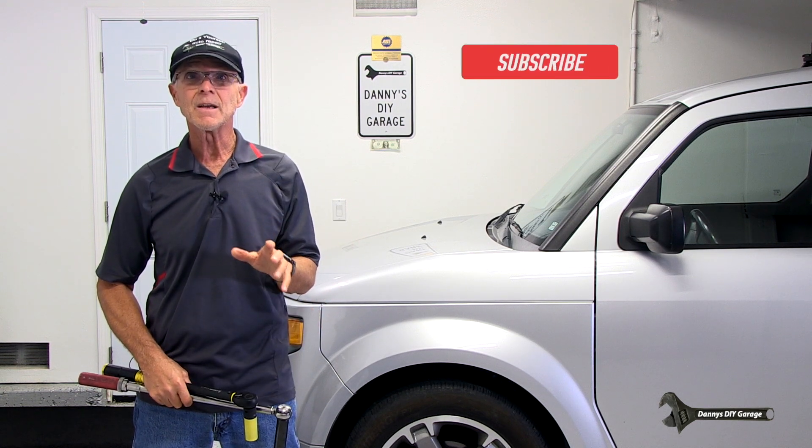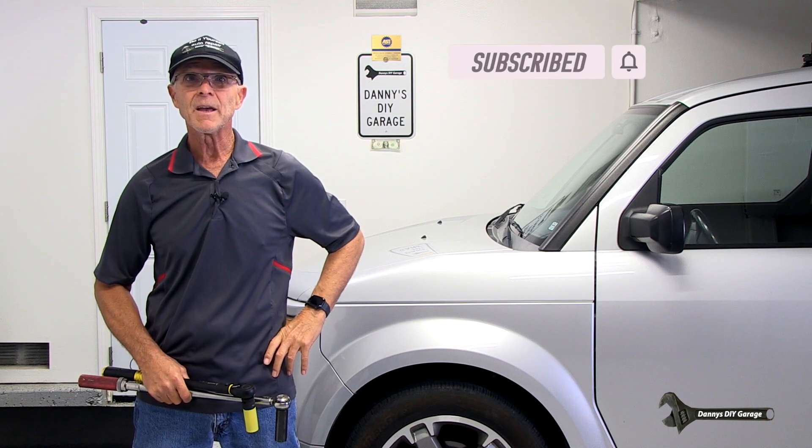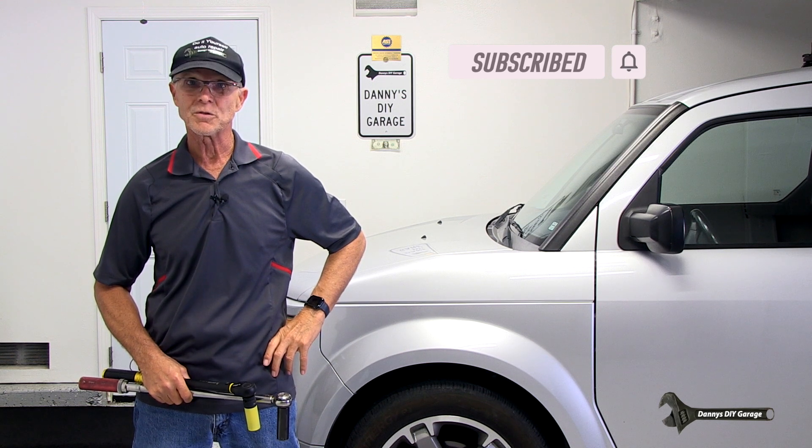If you haven't subscribed yet, please take a minute and subscribe to my channel. I make automotive how-to videos and would really appreciate your support. Now back to the video.